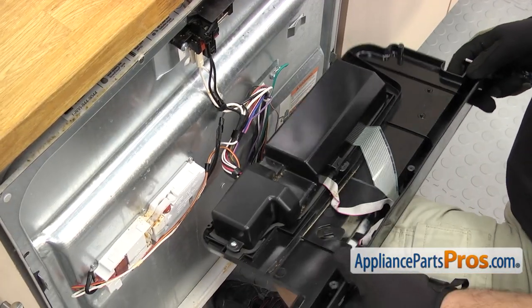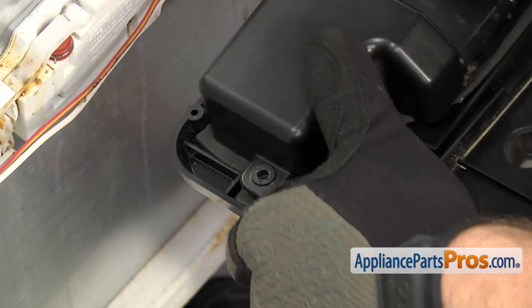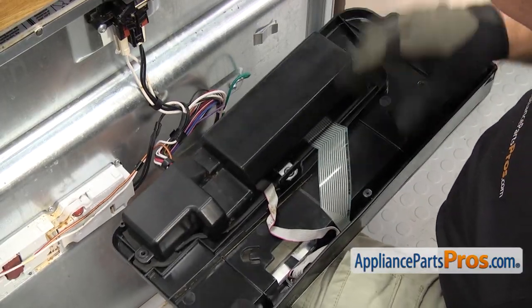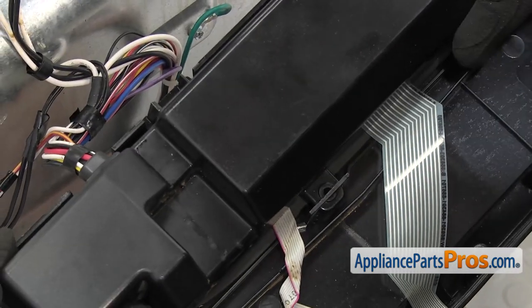First, we're going to take this cover off. There's a screw on each end. We're going to use the Phillips screwdriver to take out the screws. Once you have the screws out, we can lift the cover off. You have to lift this tab out from here, and then we have to take this grommet with the wires out on the backside.